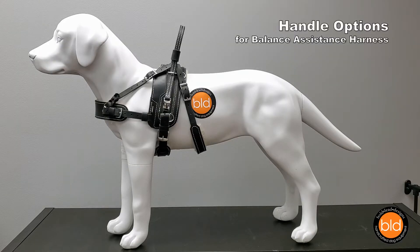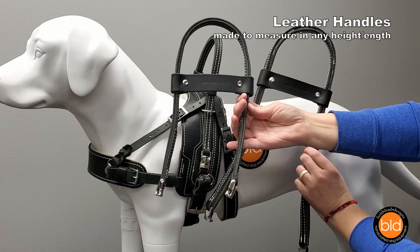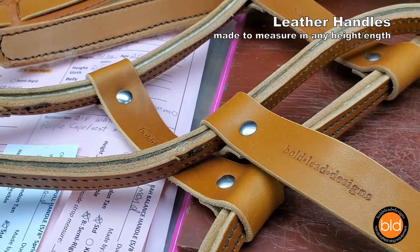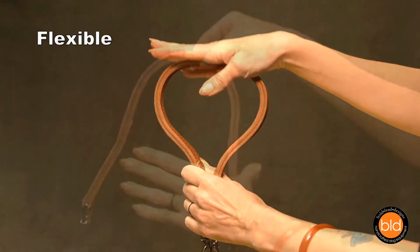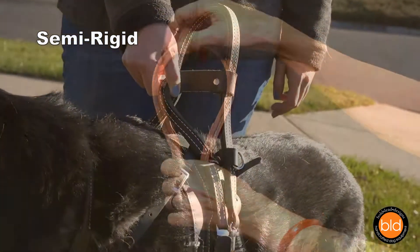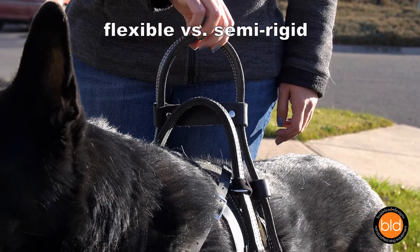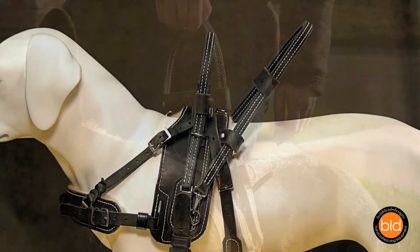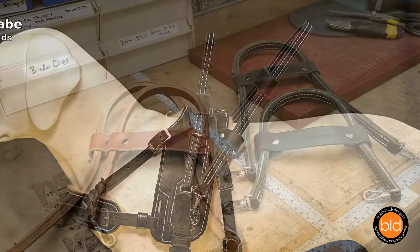Let's take a look at the handle options for the Balance Assistance Harness. All BAH handles are crafted with sturdy double-layered leather and are custom-made to your desired height or length in your choice of firmness. Flexible handles are soft and will become more supple over time. Semi-rigid handles are reinforced to allow them to hold their shape and offer increased feedback. You may choose one or a combination of assistance handle styles for specific tasks you'd like your dog to perform.